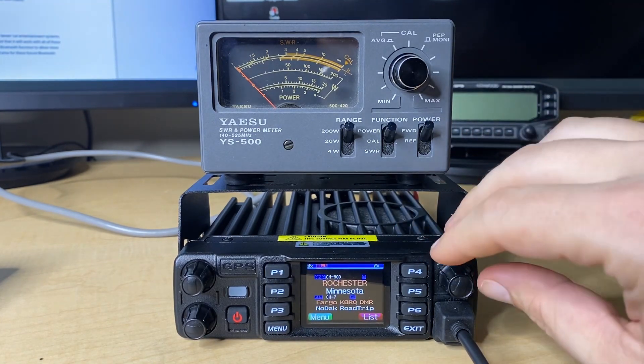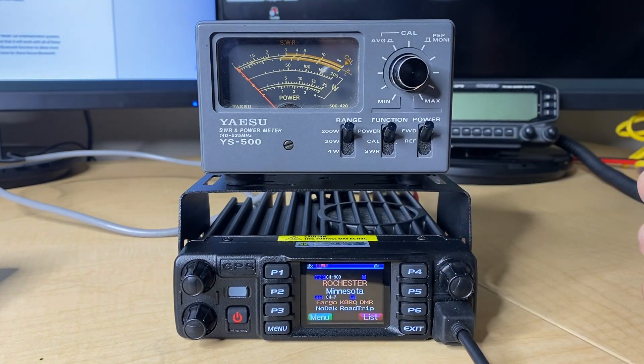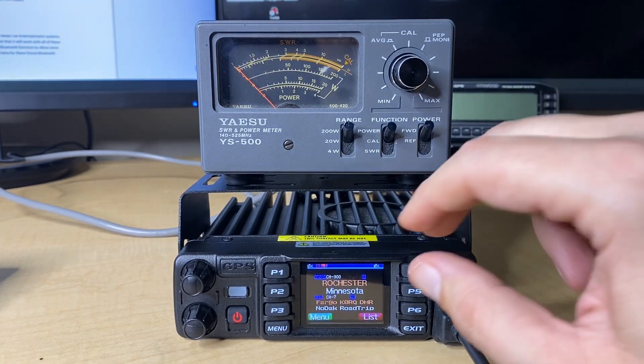That is pretty stout across the board. So low was actually a bit high, medium was a touch low, high was a touch low, but turbo high power was actually more than what it should be. That's pretty awesome.